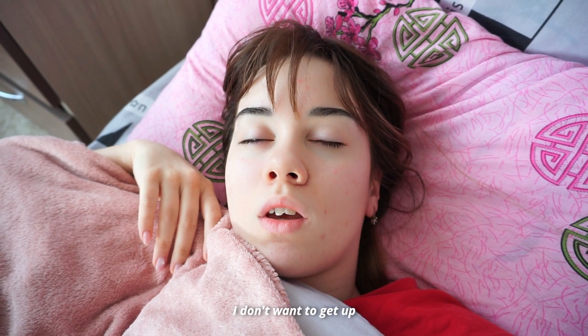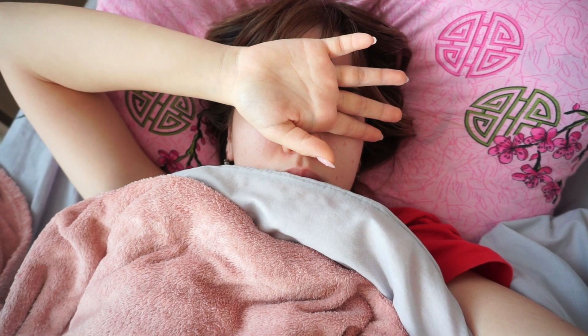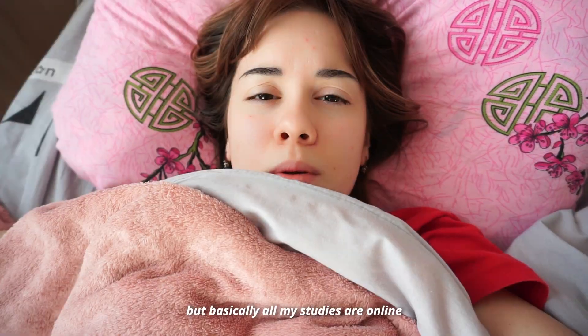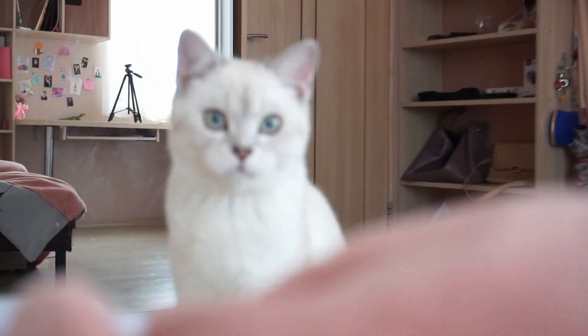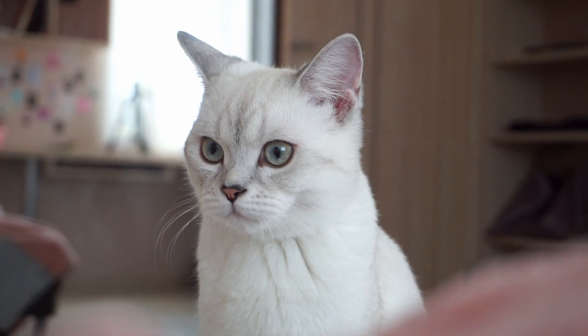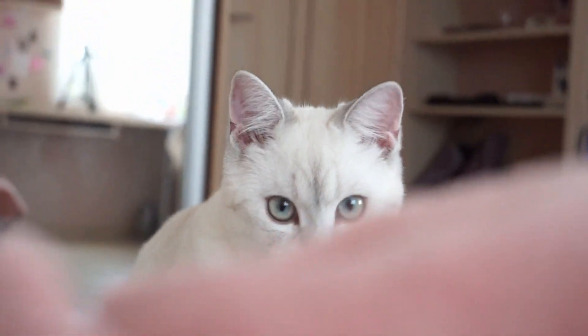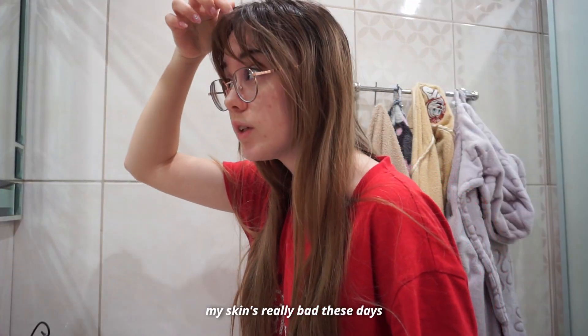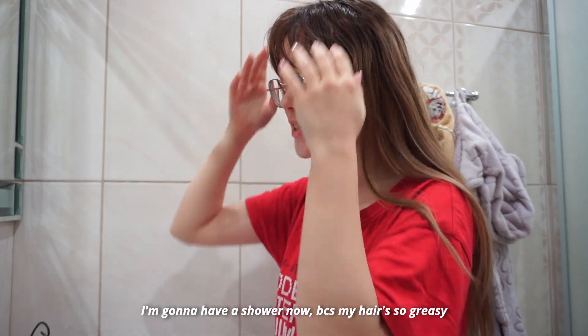I don't want to get up. I have an online class today — basically almost all my studies are online now, for almost a year. Good morning. My schedule is really bad these days. I'm going to have a shower now because my hair is so greasy.